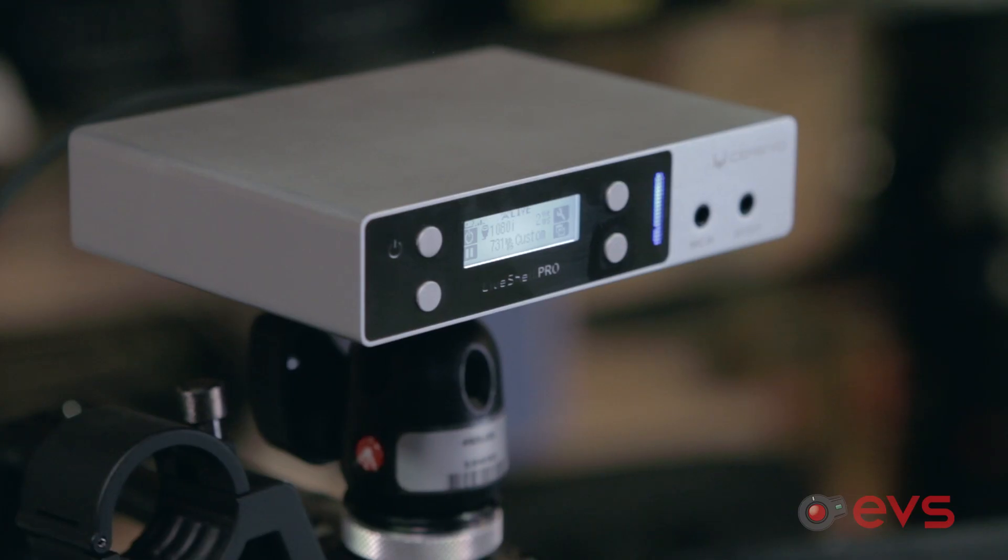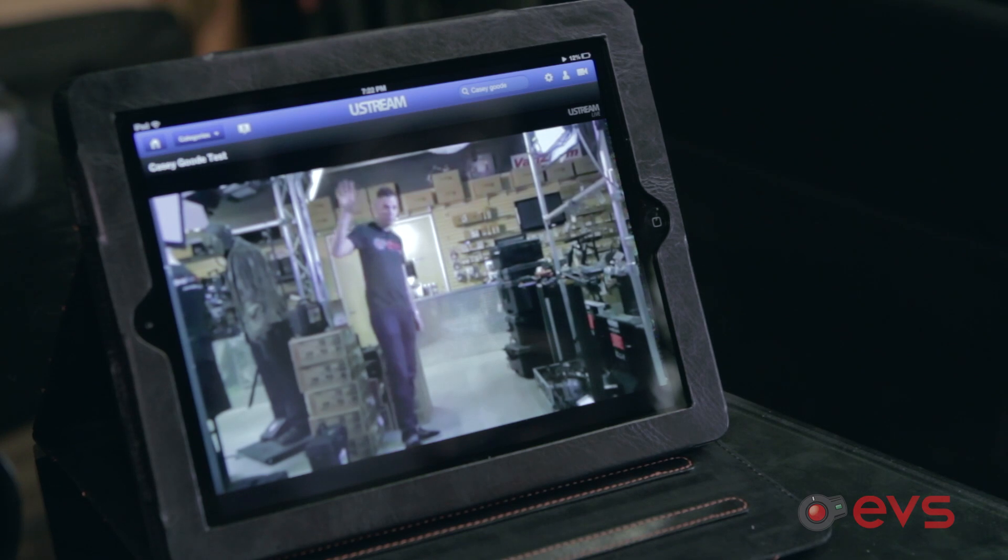I hooked it up in the showroom here at EVS and it was awesome. The only thing about it is there's about a 30-second delay from what you're shooting to when it actually reaches the stream. Other than that, the quality on this thing was incredible, the ease of use is amazing, and for all you event guys out there, this can be a huge tool for any of your clients.